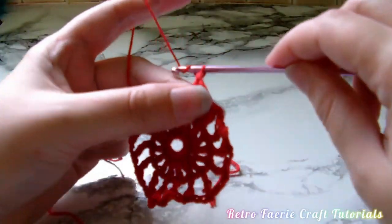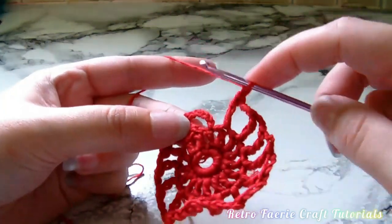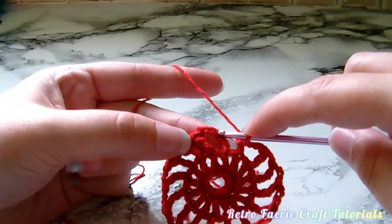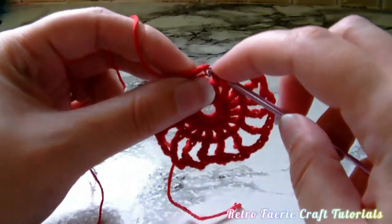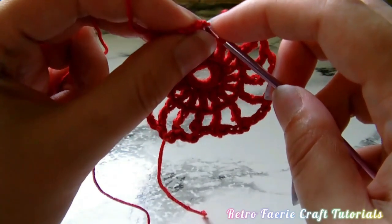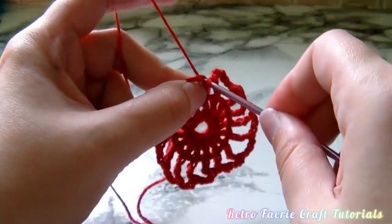Once you've finished the last treble crochet, don't forget to chain three. Then you want to go through the fourth chain on that first chain seven at the start, and slip stitch that to connect it, and then we can start the next row.